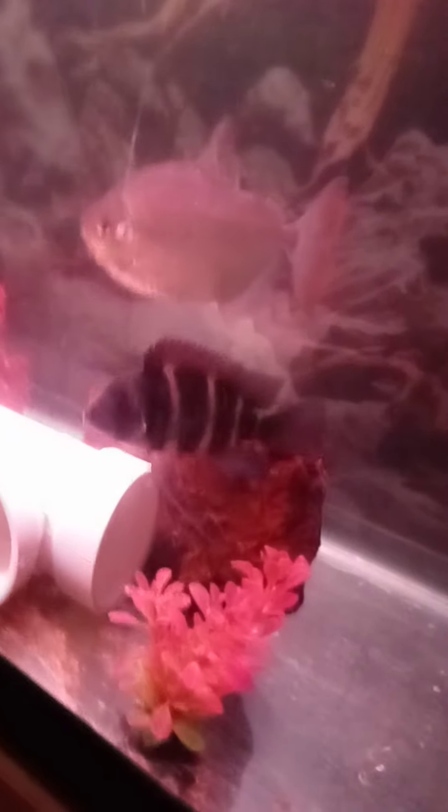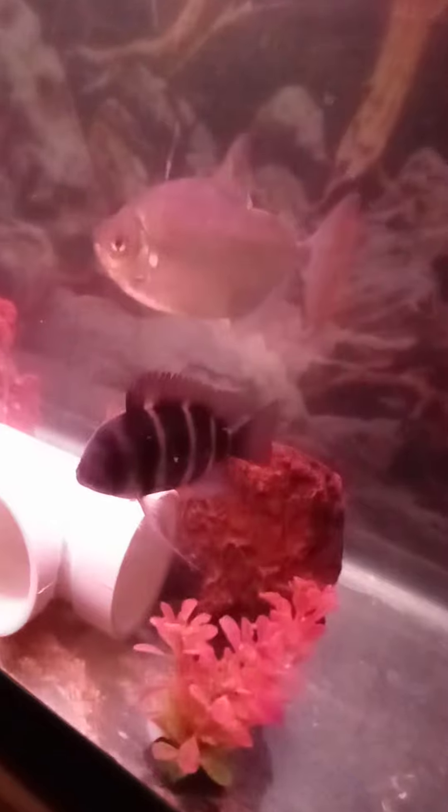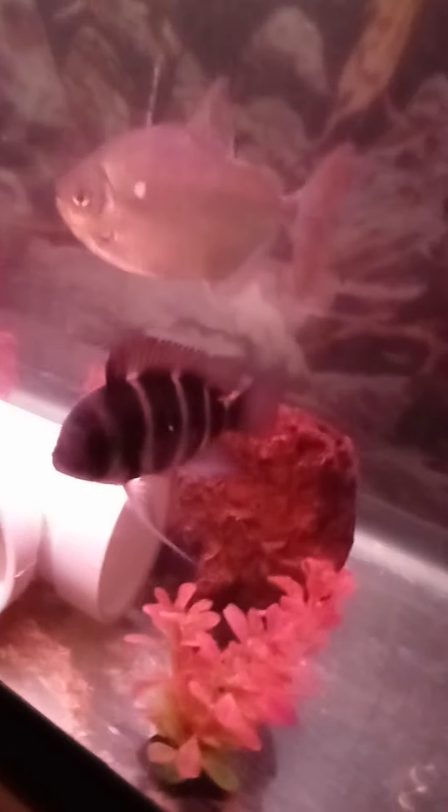Hello folks, it's Michael here. Here I am talking about my frontosas and my silver dollar fish. The silver dollar fish is basically the silver fish that looks like a dollar. And here is my frontosa.